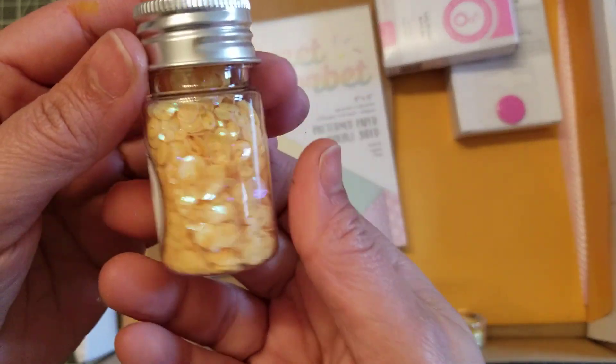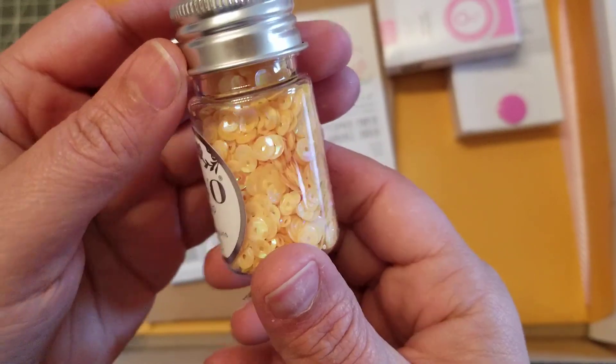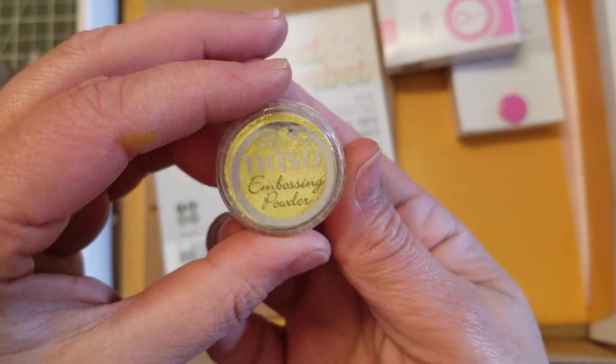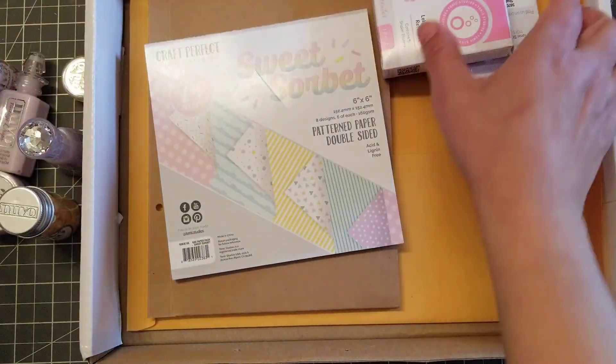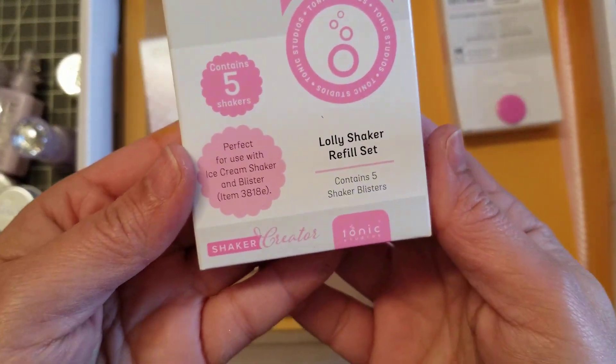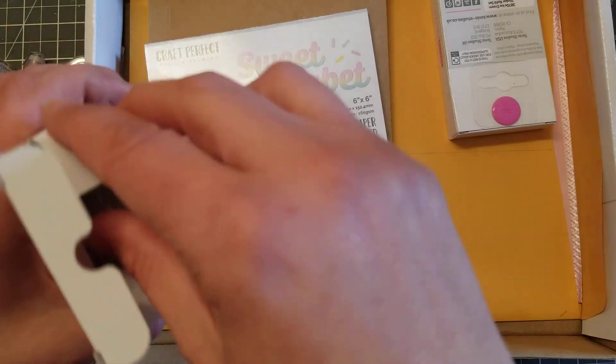Then we have sequins — like a yellowish — and then a yellow embossing powder. So so far we're getting a lot! Then right here we're getting the Lolly Shaker Refill Kit, so you get five of them and it looks like this.